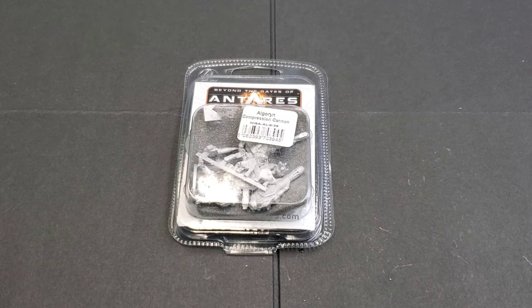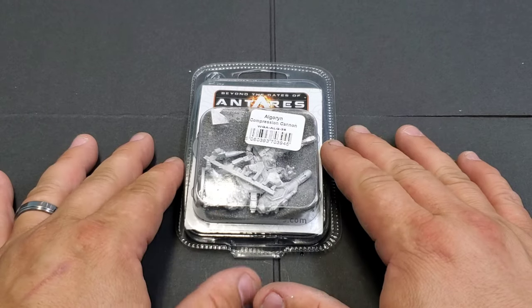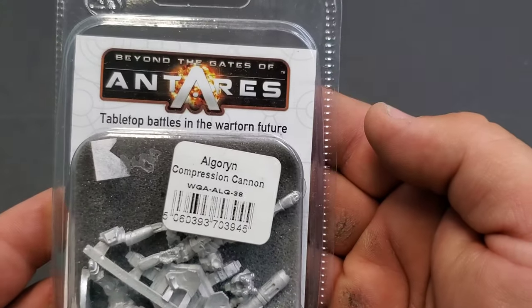Hey, what's up everybody? It's Matt from Rocky's War Room, and today I have another Let's Build video for you. It's the Algren Compression Cannon for the game Beyond the Gates Ventaris. It's a game by Warlord Games.